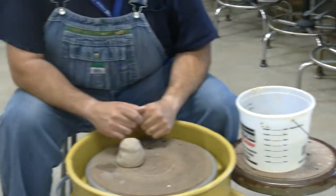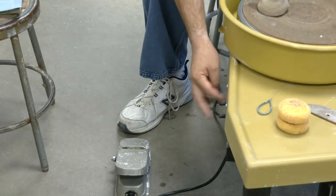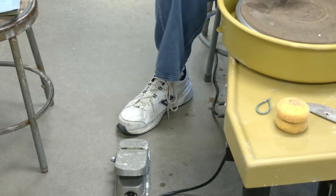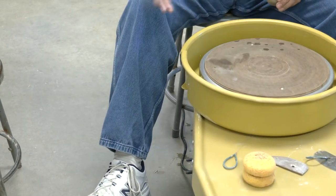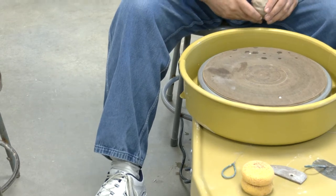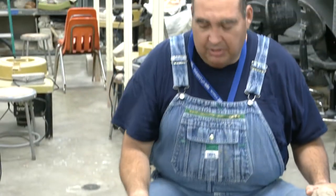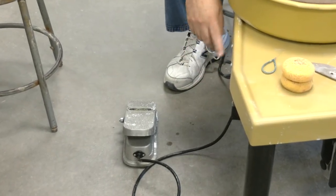When you have the wheel, it should be turned off — there shouldn't be a light on. If the light is on and you're setting up and accidentally hit the pedal, whatever you put on here is going to fly off onto the floor, and that could be a safety issue. Make sure the pedal is all the way down before turning your switch on.